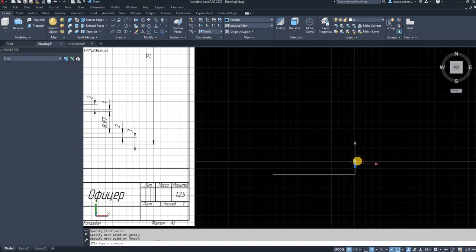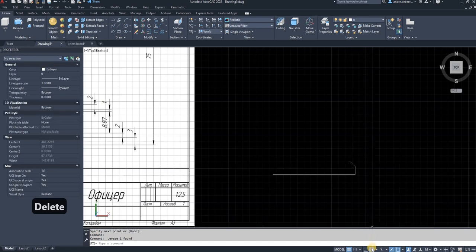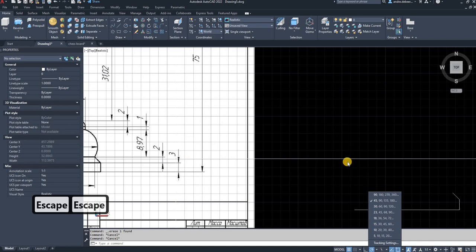You can draw at a 45-degree angle if you enable the polar tracking setting. Right-click on it and it shows you all the degree options you can choose. The next step is to draw the circle.